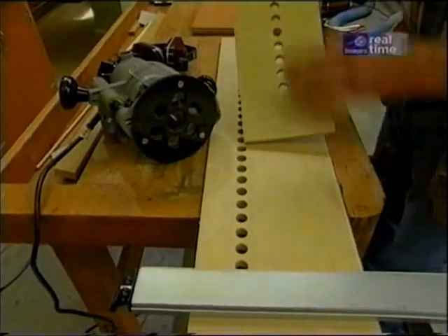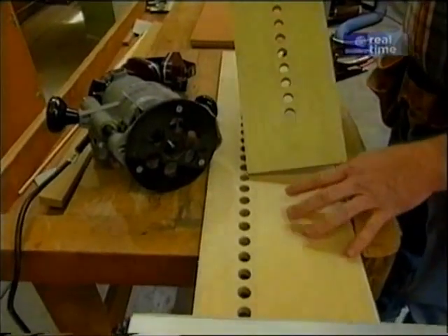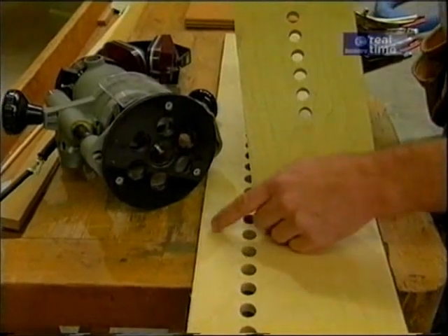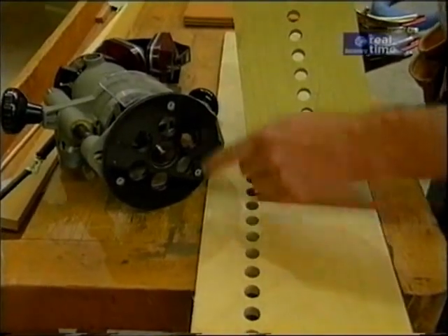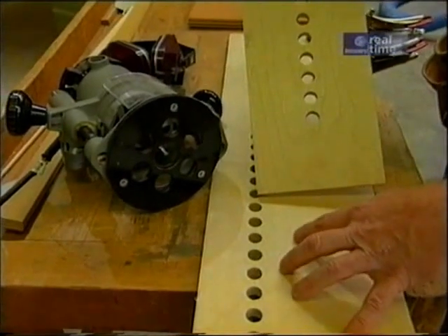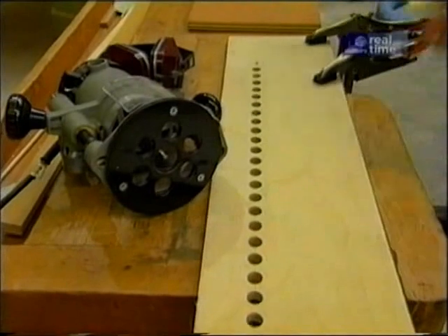Let's look at the differences between the old jig and the new jig. First of all, the new jig is wider. The line of holes on the new jig is closer to one edge, but not so close that I won't have good support from my router. Now this extra width is going to give me an adjustment feature. Let me show you what I'm talking about.